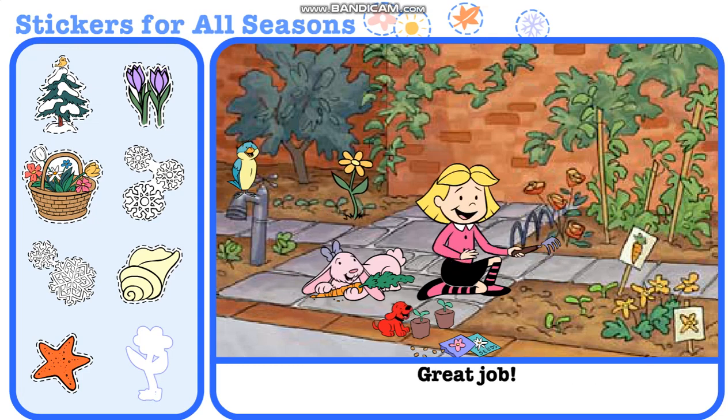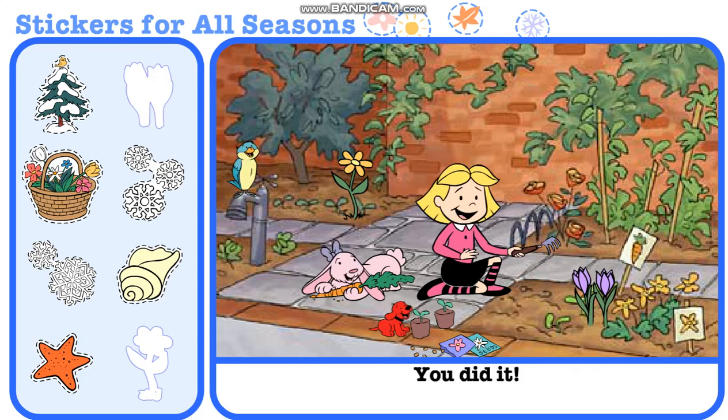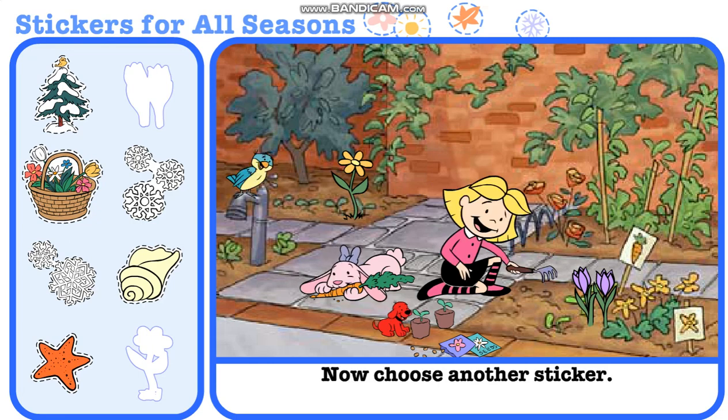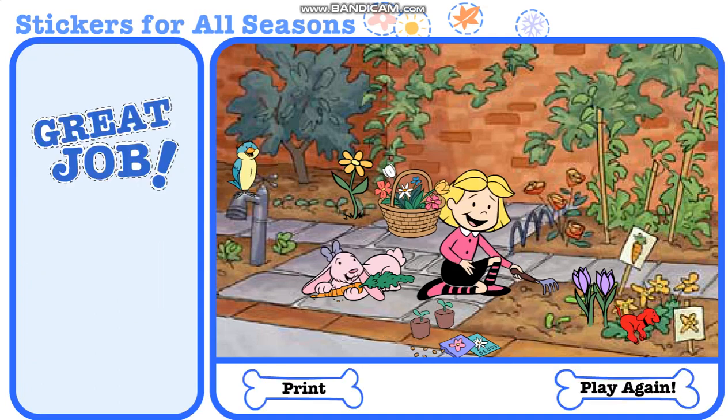Great job! Now choose another sticker. You did it! Now choose another sticker. Great job! Spring is a wonderful thing.